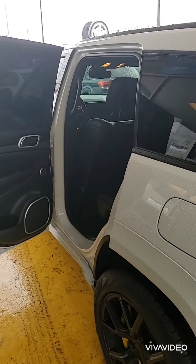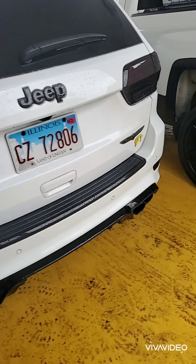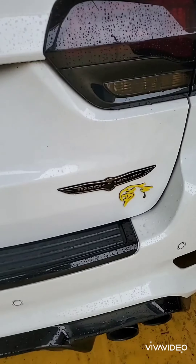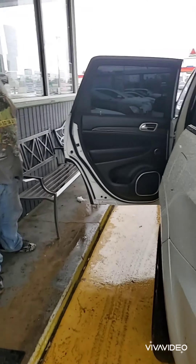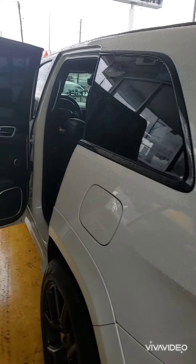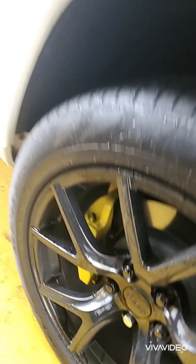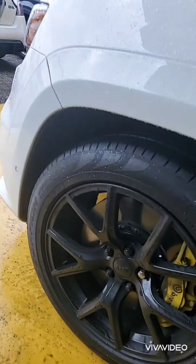We got something special on the menu — the Beast Trackhawk. You all see that red key? We're gonna trick this truck out. We're gonna paint it electric blue, take the door panels loose, paint the door jams. We already did the calipers in yellow, but the customer says he wants to go with red, so we're going with red.